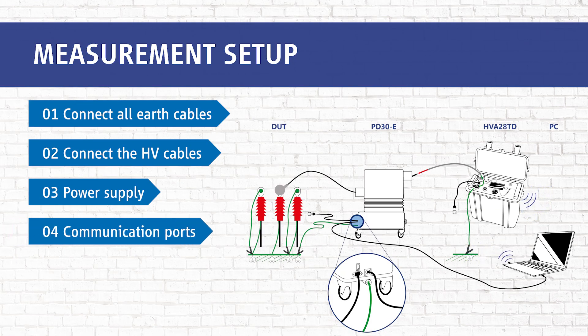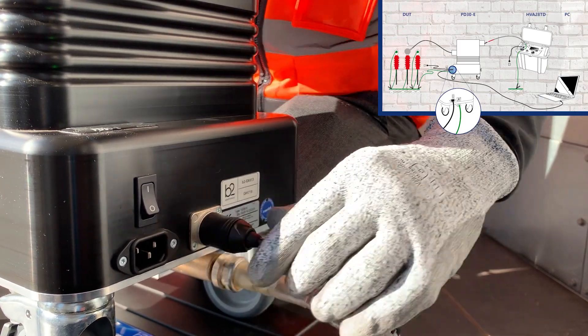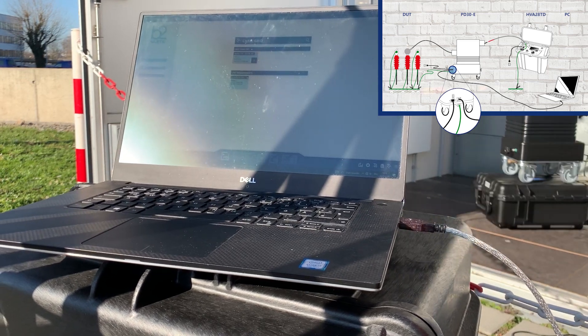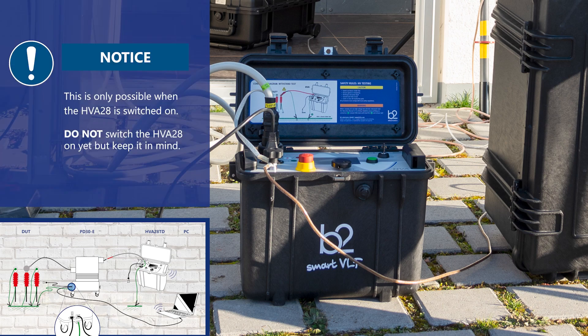In step four, we connect the communication ports — first between the PC and the PD30E via USB cable, then between the PC and the HVA28 via Bluetooth. Please note that the Bluetooth connection is only possible when the HVA28 is switched on. Do not switch on the HVA yet.